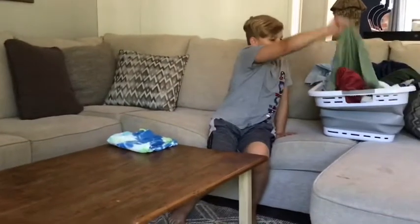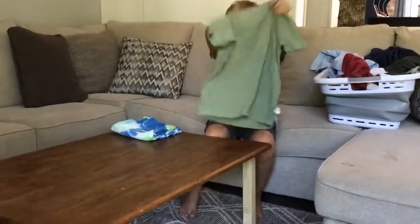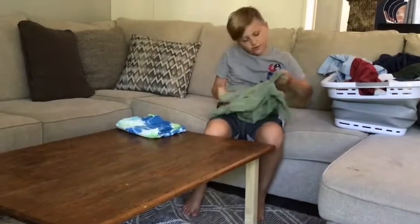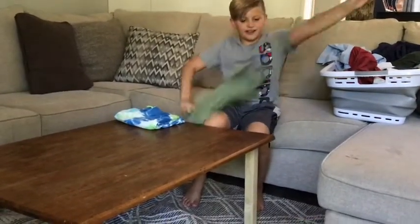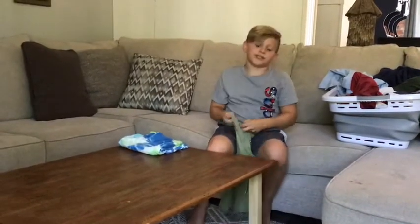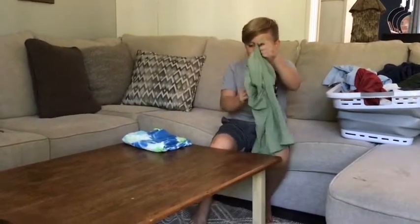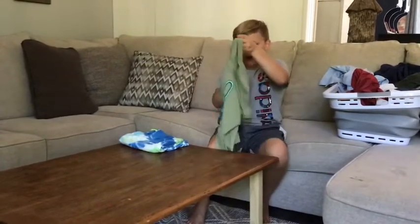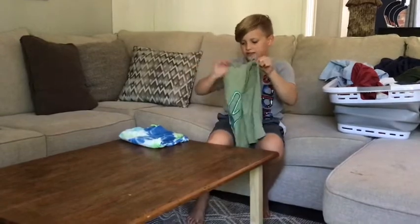And then t-shirts — they cannot be inside out. Well, they could, but it's just weird because when you grab them out from your basket or whatever you have your clothes in, they'll be inside out. So make sure the sleeves are out.